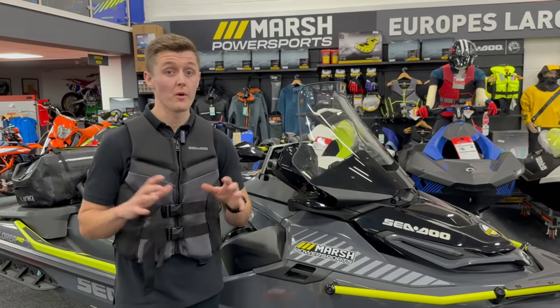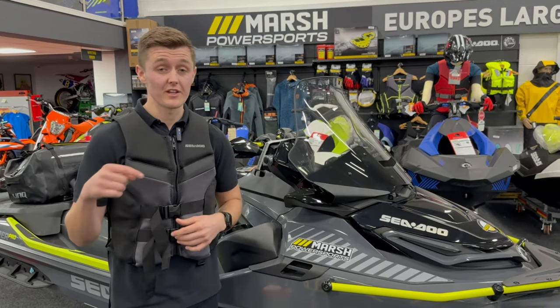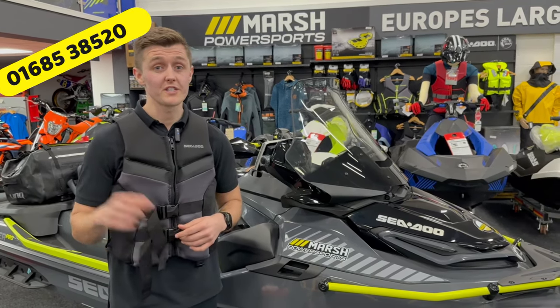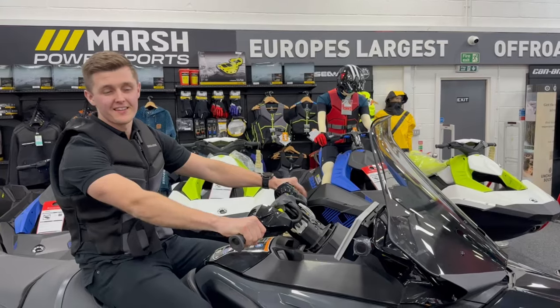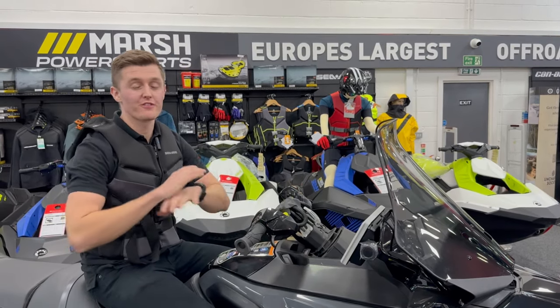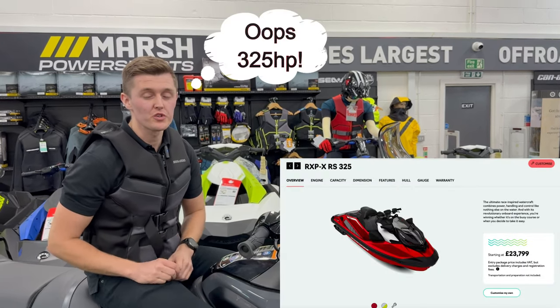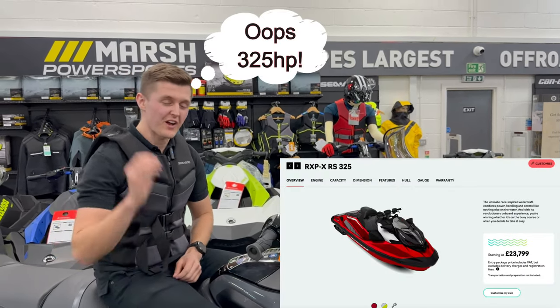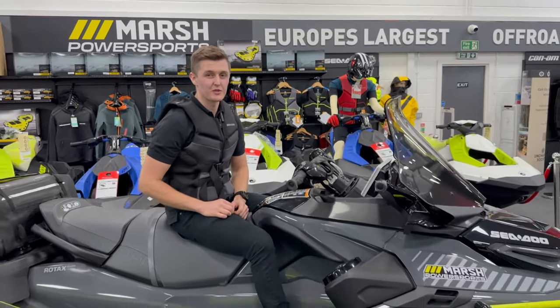Thank you for watching — hope you really enjoyed the video today. We have loads of future videos planned, including one on the new RXP that's just been launched — the 225-brake-horsepower fastest ski on the water. We'll have a video on that soon. See you soon.